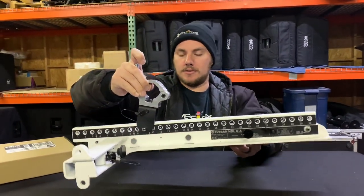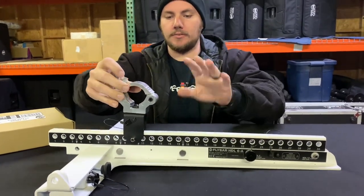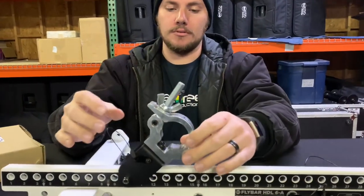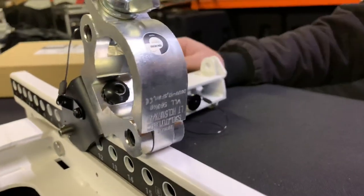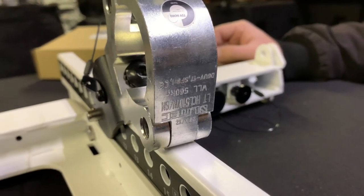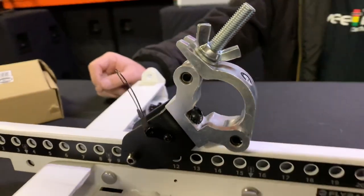If you've got any other questions about the HDL6 fly bar, the adapters, or the adapter we've shown you here, don't hesitate to reach out to us. We appreciate you guys watching our videos — give us a call if you ever have any need for RCF gear and we'd be happy to help you out.